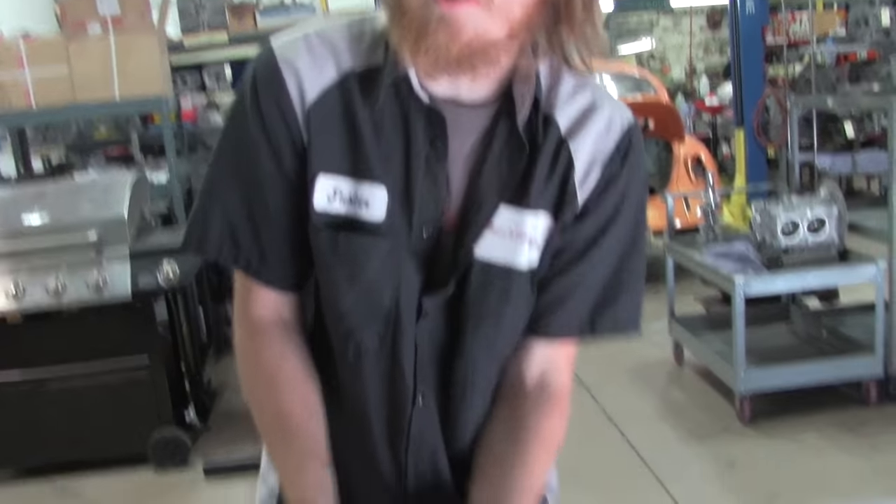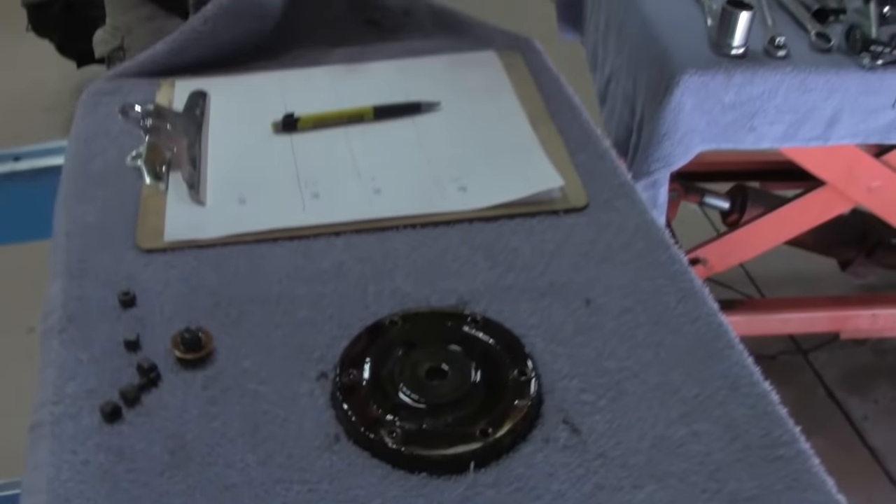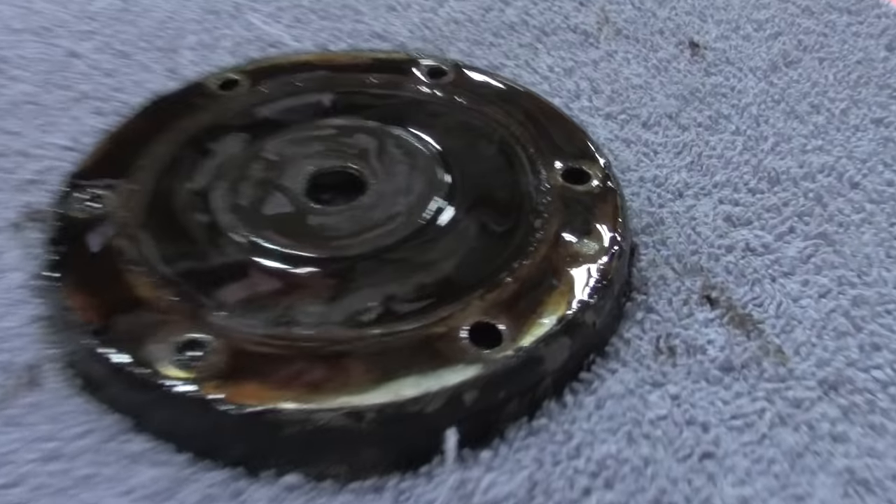Oil pressure when we go to start this thing eventually is going to tell us whether or not it's got good bearing life left in it. Next, we're going to show you how to find top dead center number one on your engine so that you're able to do a leak down test properly and find out what your cylinders and your heads are actually looking like inside your motor.